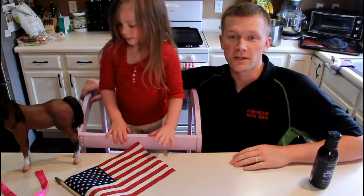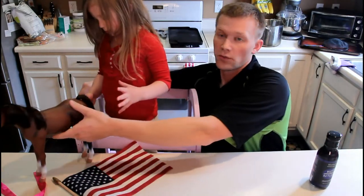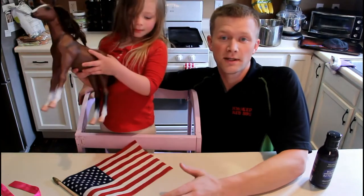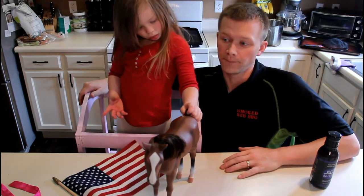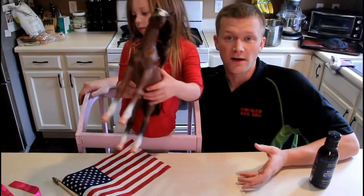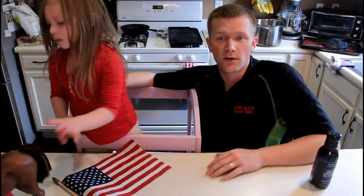Hey, welcome back to Smoke Rare Barbecue's YouTube channel. Today we are doing some burgers — not on the flake, kiddo. We're actually going to be using the Weber Smokey Joe Gold. Figured for Memorial Day, nothing like some burgers out there on a nice Weber grill. Of course, we do have the Big Green Egg still, I just want to use the Weber today. I had a request to use that one, so I thought we'd go and do that.